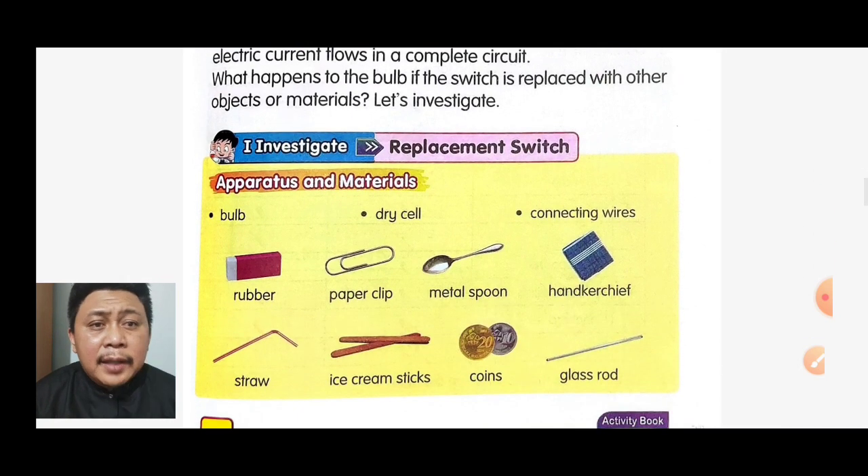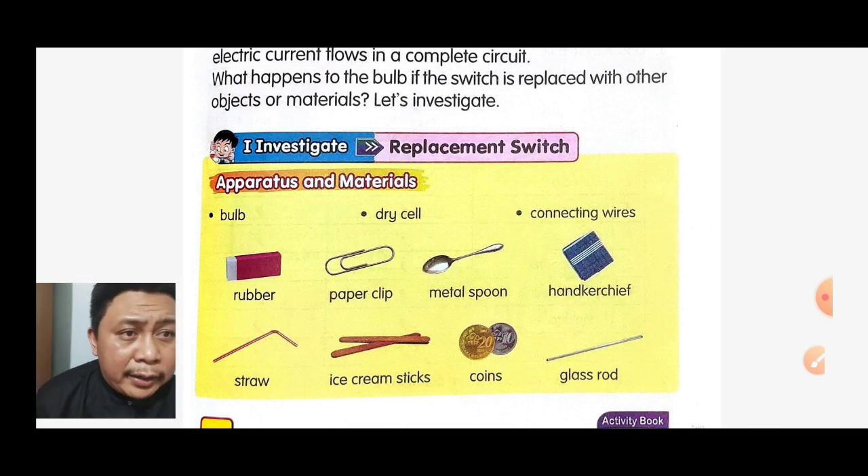If you have this apparatus and materials, you can do this at home with your parents. You will need the bulb, dry cell, connecting wires, rubber, paper clip, metal spoon, handkerchief, straw, ice cream stick, coin, and glass rod.